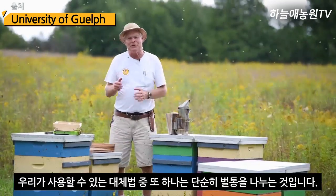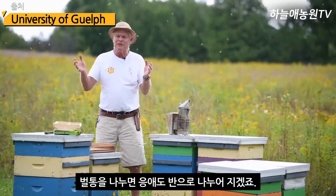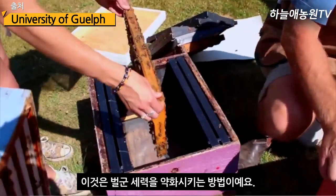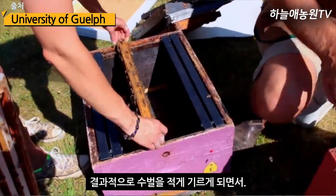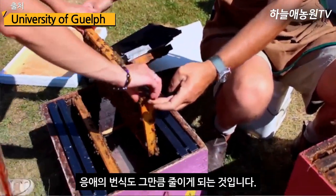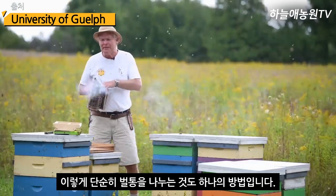Another method is simply dividing our hives. If we divide our hives, half the mites go into one hive and half into the other. Those hives aren't as strong, so they're not rearing as much drone brood, and there's less reproductive potential for the mites.